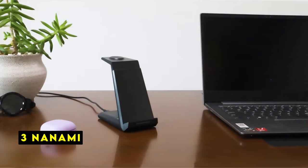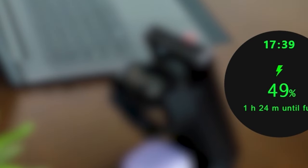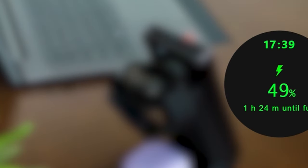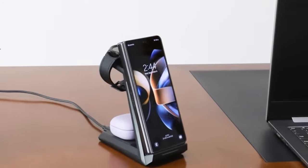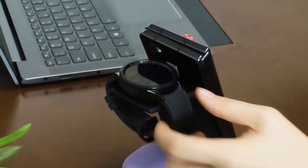At number 3 is Nanami. The Nanami 3-in-1 wireless charger offers a practical solution for keeping your Samsung devices powered up. By combining a phone stand, watch charger, and earbuds pad, it declutters your space while efficiently charging multiple devices simultaneously. The inclusion of a QC 3.0 fast charging adapter ensures optimal charging speeds. The charger's ergonomic design allows for both vertical and horizontal phone placement, making it ideal for various tasks. Its compatibility with most phone cases adds to its convenience. Safety features like temperature control and overcharge protection provide peace of mind. The Nanami 3-in-1 wireless charger undoubtedly offers a convenient and efficient charging experience for Samsung users.